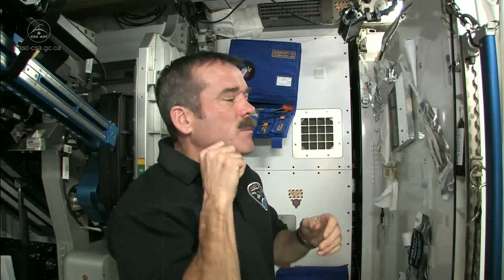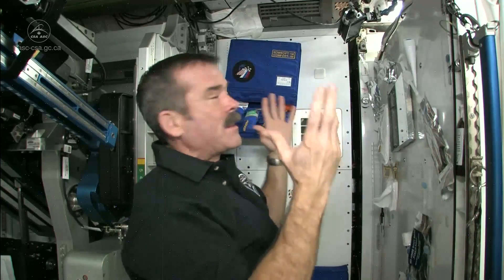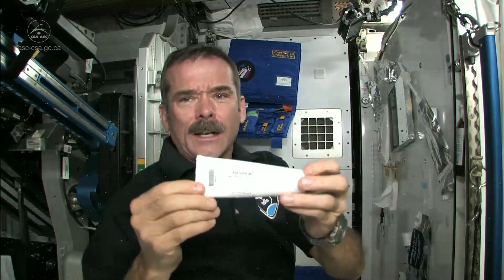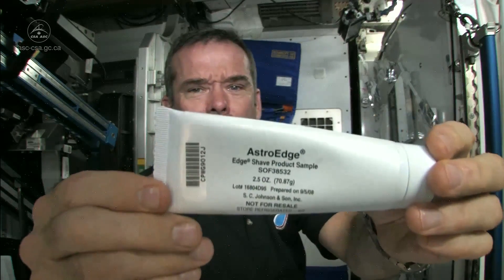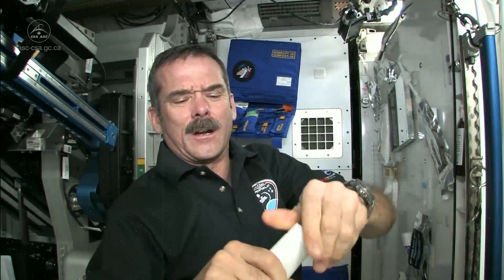Shaving in space takes a little more care because your whiskers could float off — you'll breathe them and they'll get into the computers and everything. So you want to be careful. We use special astronaut shaving cream, Astro Edge, which squirts on very carefully.